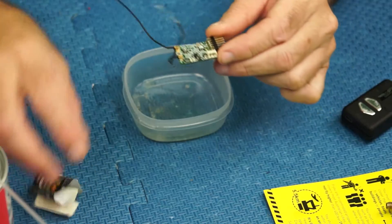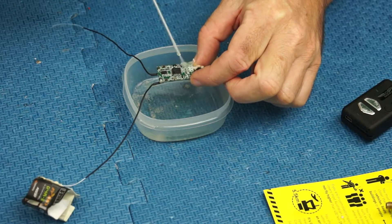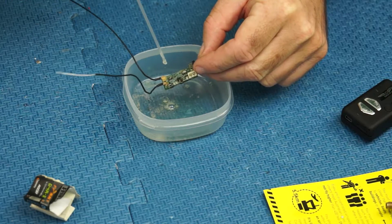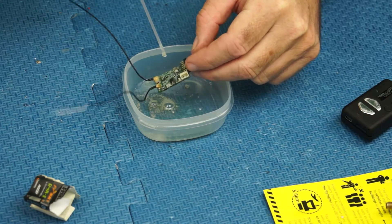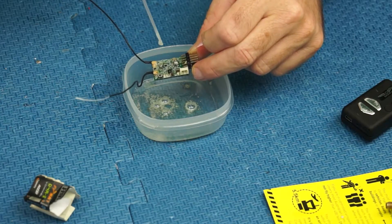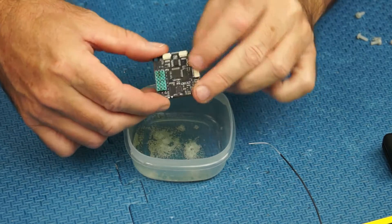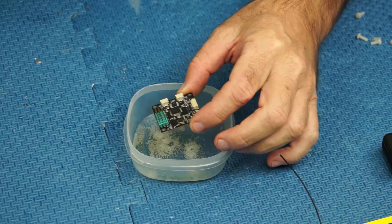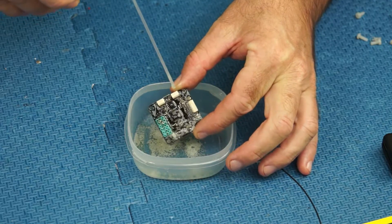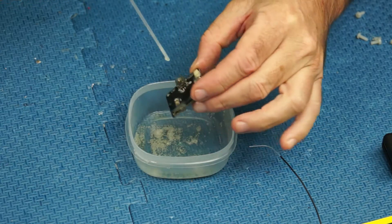Next up is the FrSky D4R Mark 2 little RX. I'm just going to spray all that, get it all in there. It looks bizarre spraying a circuit board with a liquid, but this stuff works. I actually sunk this one underwater already but put it in rice and it kept going. So we'll just spray all the board, get it in everywhere, turn it over the other way.